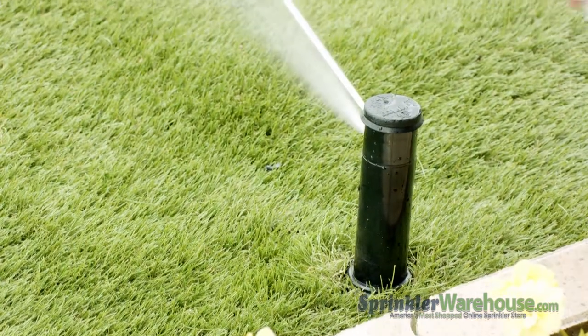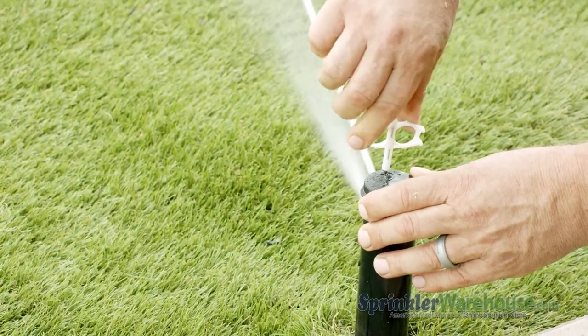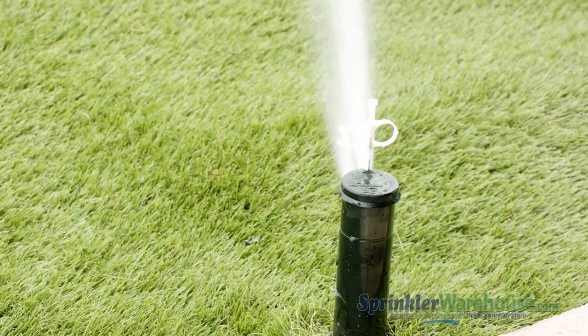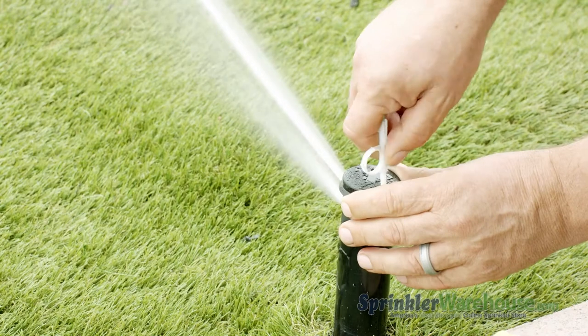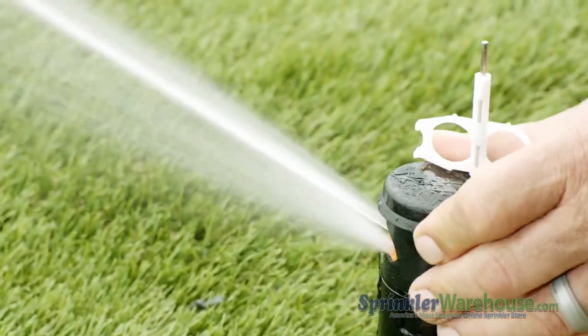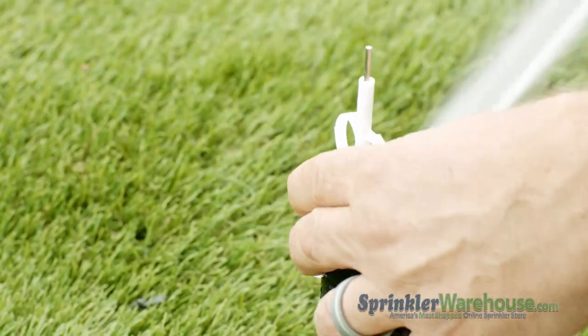Notice how straight the stream of water is. It needs to be diffused a little bit for more even coverage, so thread down the screw a little further. Use that same range adjustment screw to decrease the range as necessary. You can check the pattern, also known as the arc, by turning the turret back and forth. Use the plastic end of the rotor tool and the arc adjustment slot to set the pattern. Clockwise increases the pattern; counterclockwise decreases the pattern.